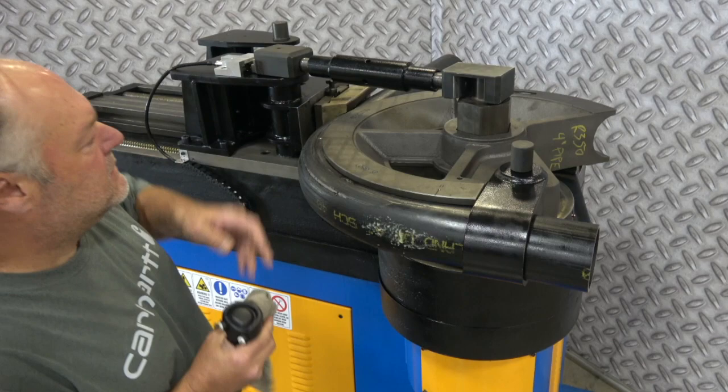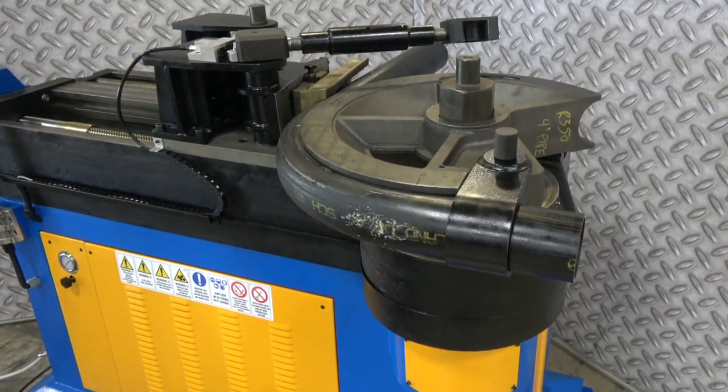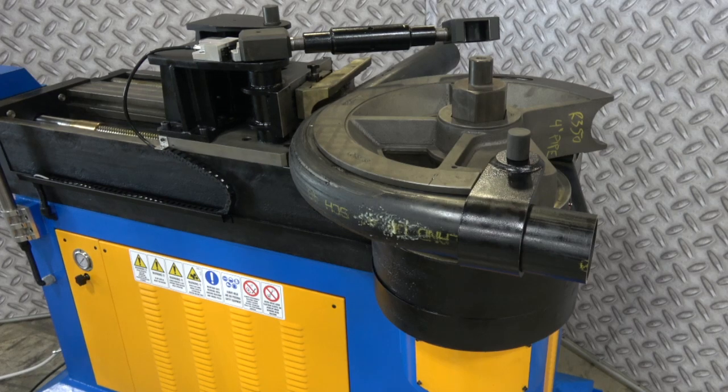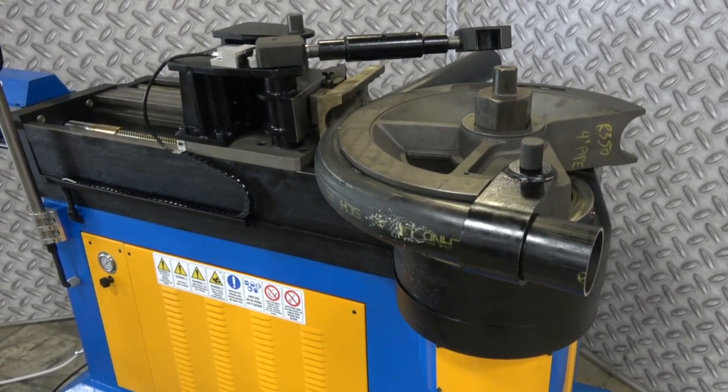Alright, command me to undo the tie bar. Take that out of the way, now we're going to finish the return. This is all programmed in sequence folks — all you're really doing is actuate the dead man, but it's asking you each and every time for the next step.